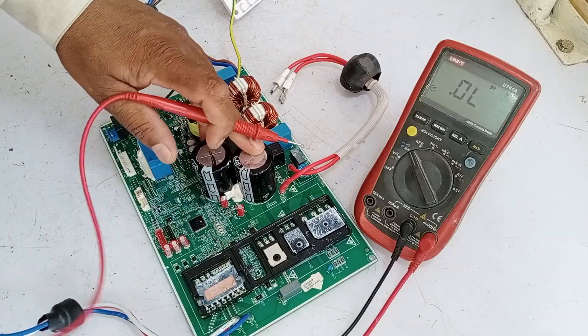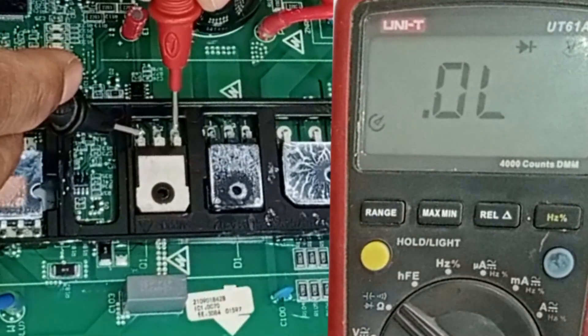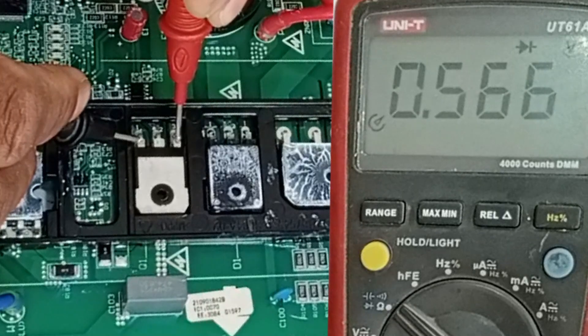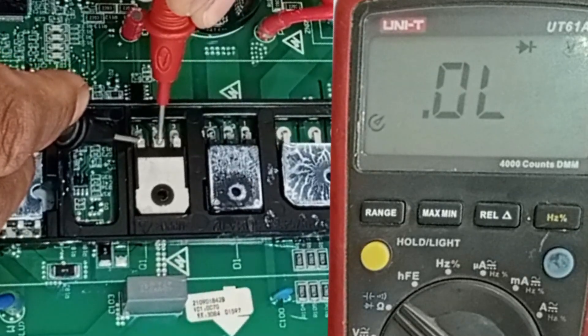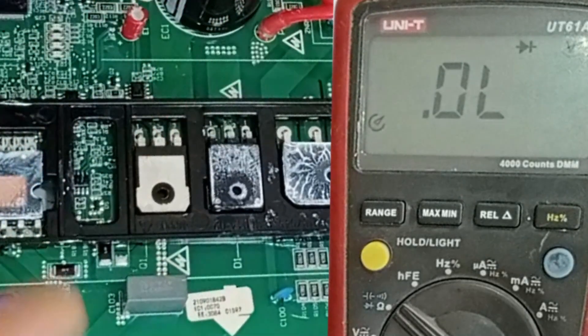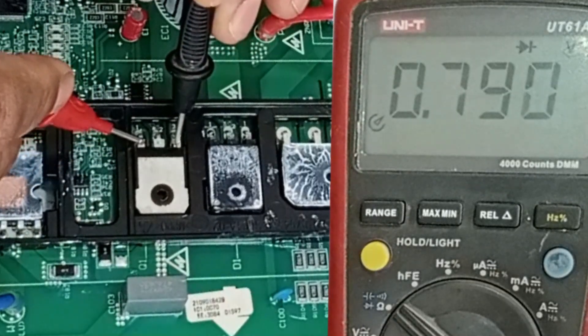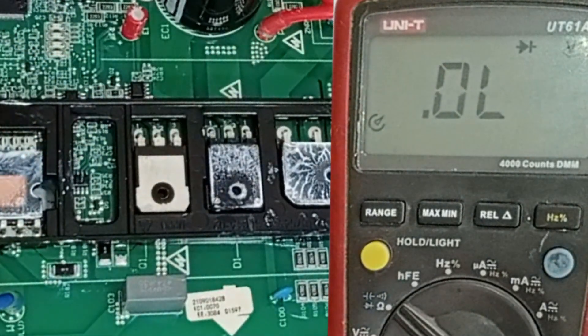Now it's time to test the next component, which is the IGBT. It seems like this component is also fine — it's confirmed that the IGBT is also working perfectly fine. I'm not seeing any issues with this component either.